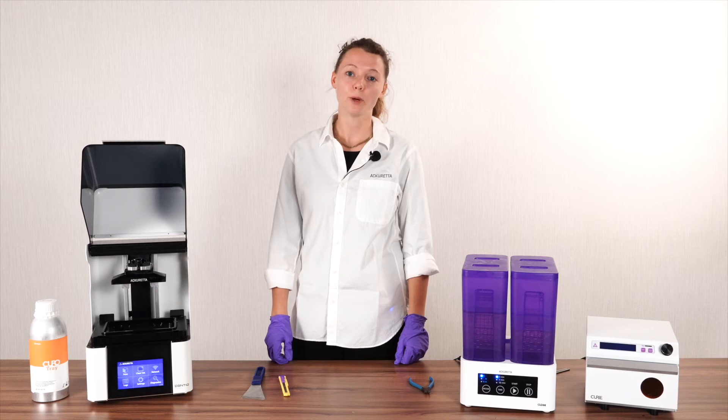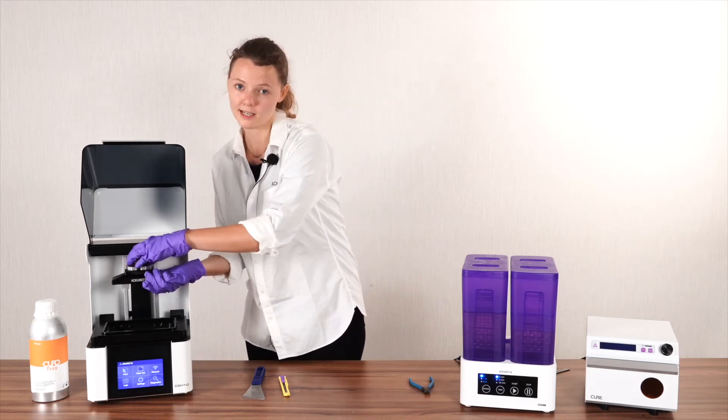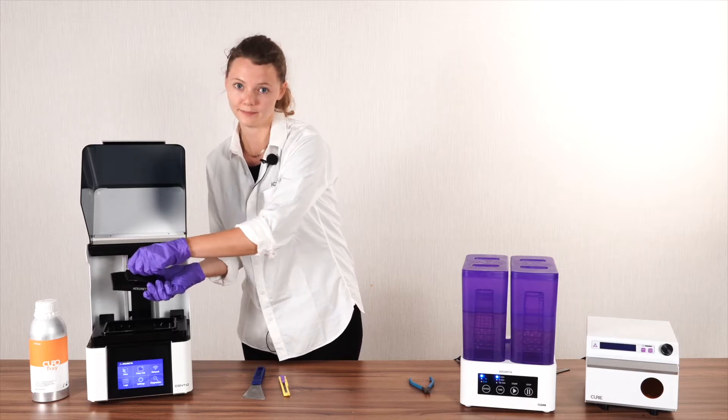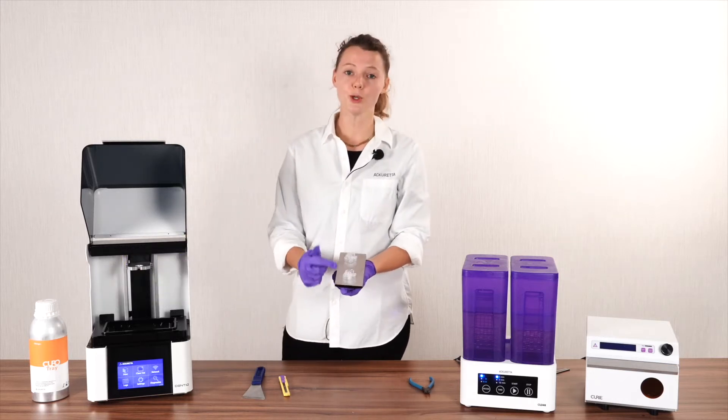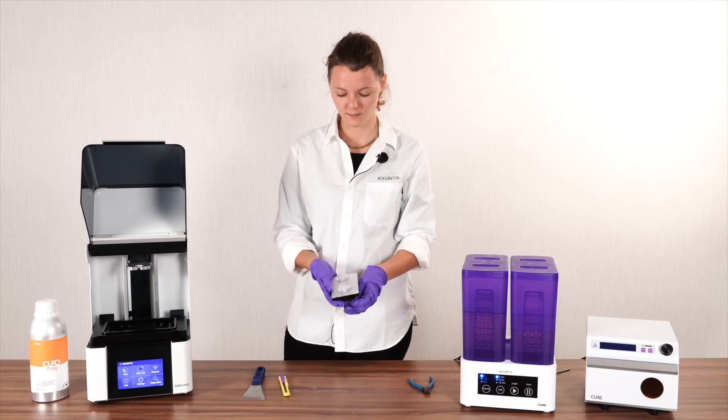Your 3D print is done, but your job isn't over yet. Post-processing is actually one of the most essential steps in 3D printing — it ensures the accuracy of your print and also the health of your patients.